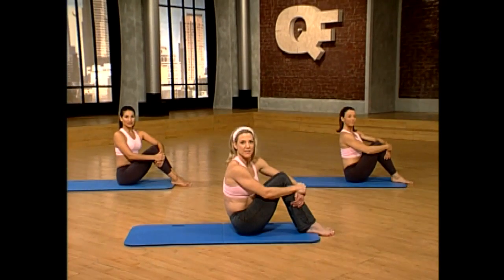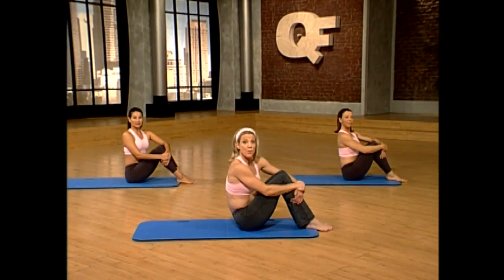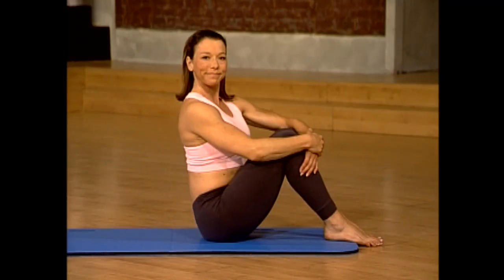This is our second 10-minute series. Remember to work at your own pace and follow Portia for modifications.